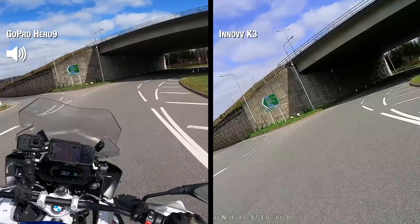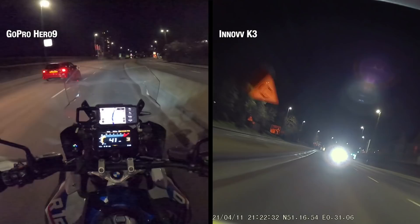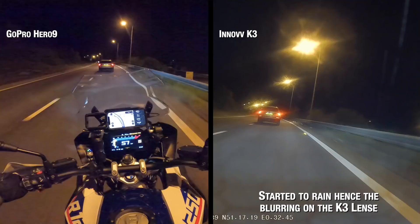How does it cope in the dark? These are some back-country roads with no streetlights, on main beam and low beam. I did a couple of situations with streetlights, no streetlights, motorway riding, and oncoming vehicles — lots of different scenarios at night to test the K3's performance. Both cameras suffer from some noise in real low-light conditions, and one of the issues with fixed cameras is that as soon as it starts raining or there's moisture in the air, that gathers on the lens and affects your image.